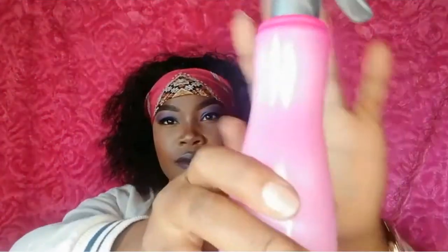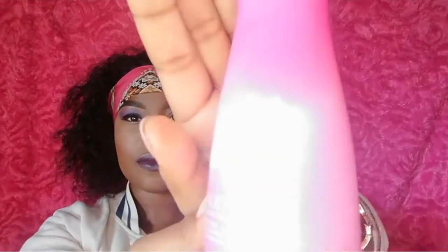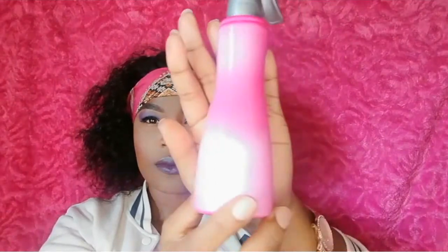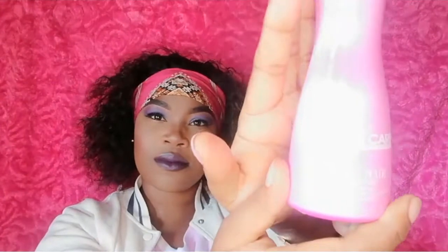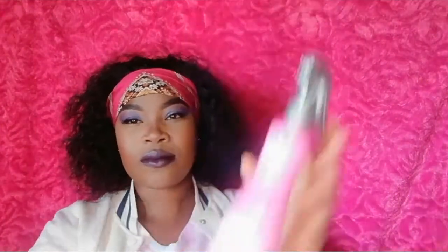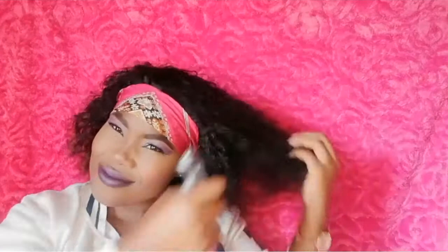So guys, this is my leave-in conditioner. I am going to be using it. I have already used water with the conditioner on my hair, and now I am going in with my leave-in conditioner.